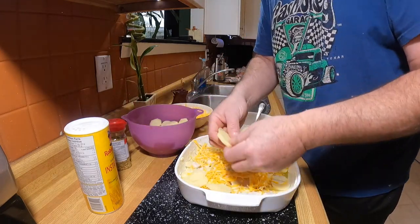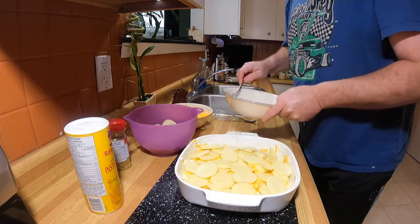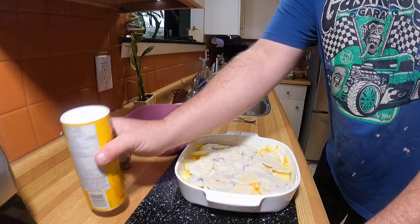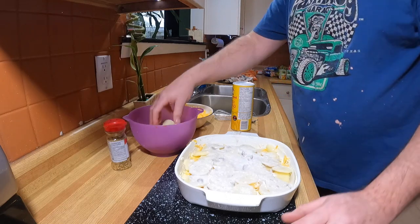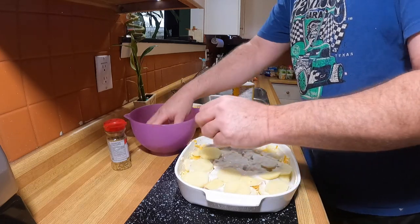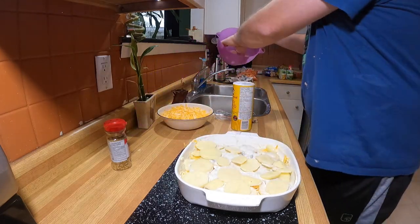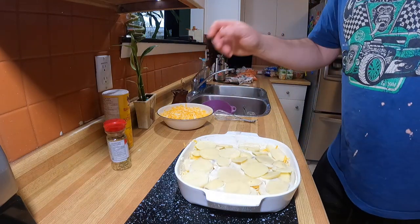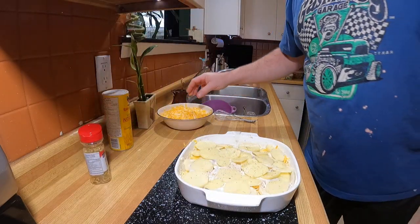Do a little more of the sauce and spread it around. I'm going to put a little bit of cheese in the middle layer. Then another layer of potatoes, and put the rest of the sauce on top and spread it around. Another little dash of flour — we don't want this runny. Once you start cooking, the juices get pretty runny pretty quick. Add a tad more of the garlic plus spice.